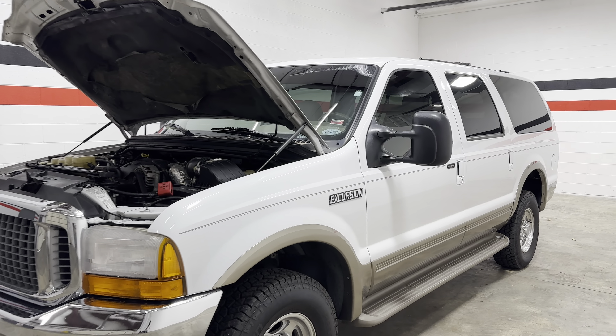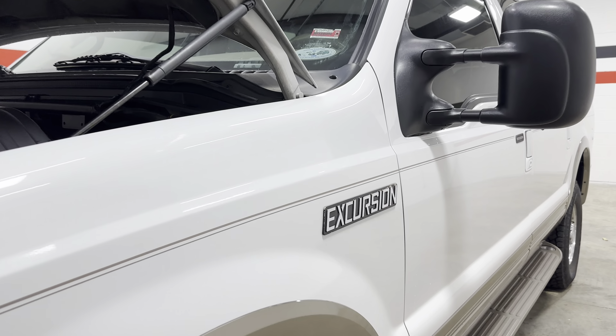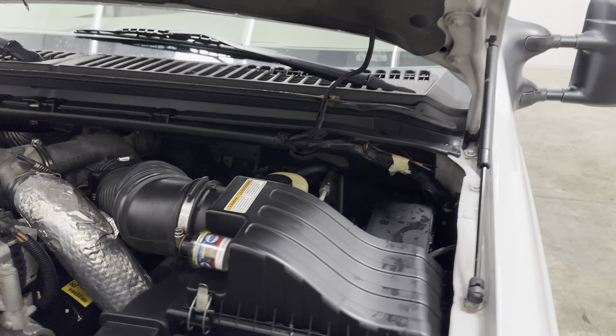What's up guys, welcome back to the channel. Today we have a 2000 Ford Excursion with a 7.3 liter Power Stroke.